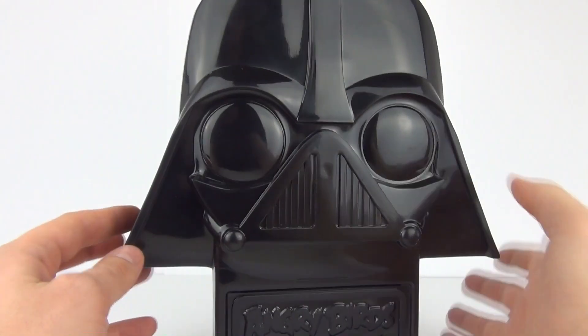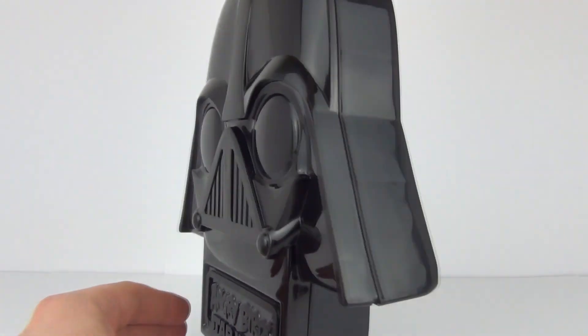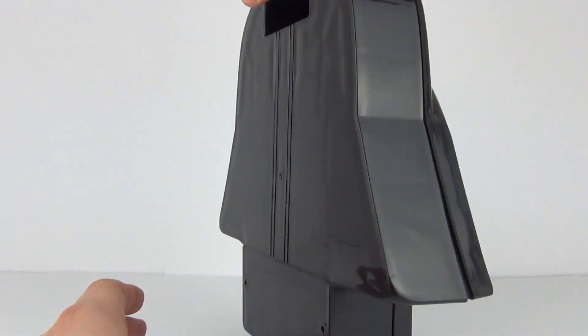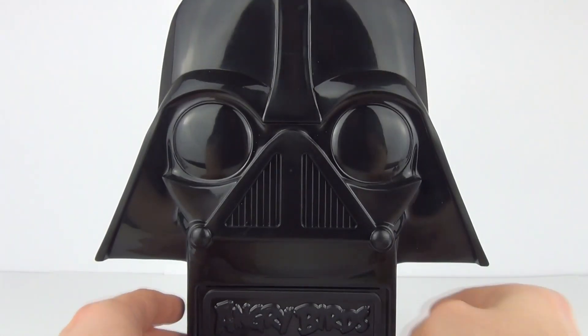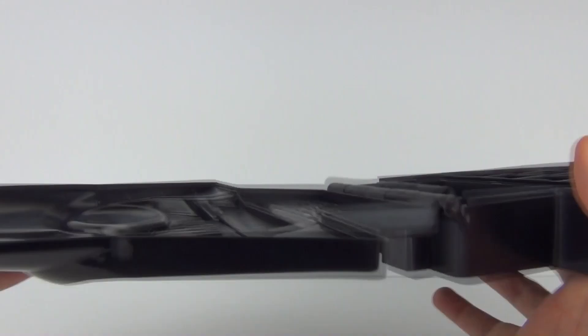This is one cool looking case, very vintage in its style compared to the original case. It does look a little like it from the 1980s or 1970s when the original one was released. Let's have a look inside.